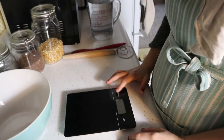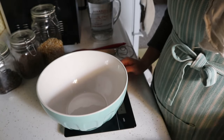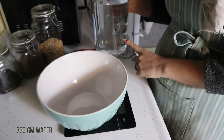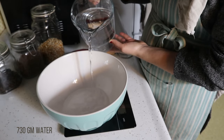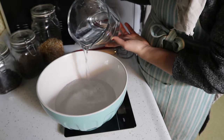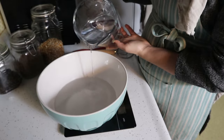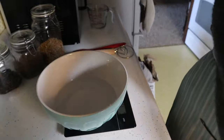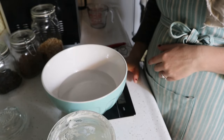The next morning when your starter is ready, place your mixing bowl on the scale and zero it out so the bowl's weight isn't counted. Add 730 grams of water, trying to get an accurate measurement. Then zero the scale out again — removing the weight of both the bowl and water — before adding the next ingredient.